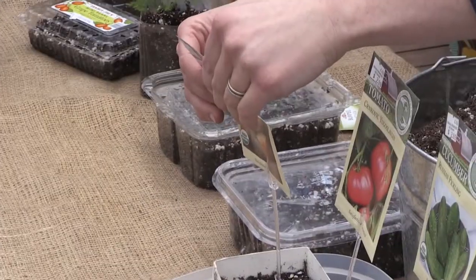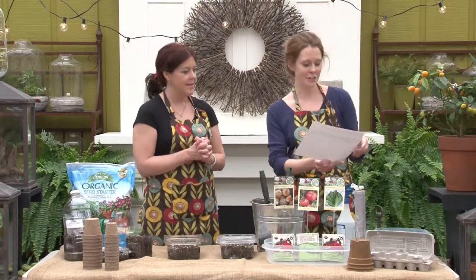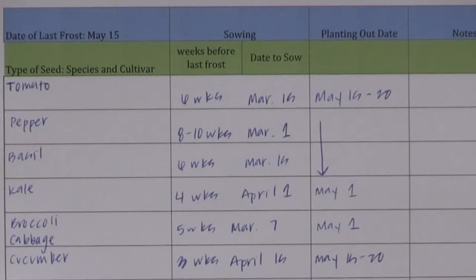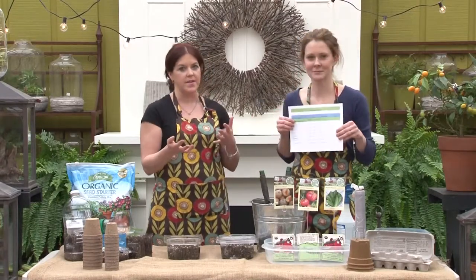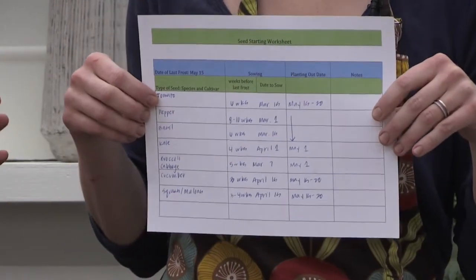It'll say on the seed packet how many weeks from the last frost. However, university extension services are really good too — they have charts. The World Wide Web and Google can help you as well. So I made you this seed starting worksheet. What you're gonna do is write your last average frost date at the top. Here's a list of what we want to grow, and this is how many weeks before the last frost date, then you do the math from May 15th going backwards. For example, tomatoes need to be started six weeks before the last average frost indoors. My son Chandler would be all over this — the research, the math, figuring out what to do. You're flipping through your calendar, and it'd be something fun to do after Christmas when you're winding down.